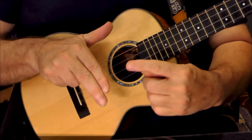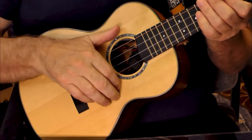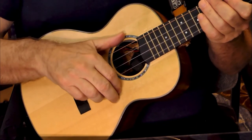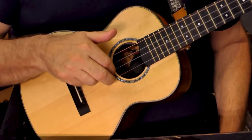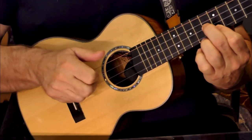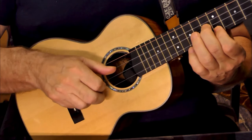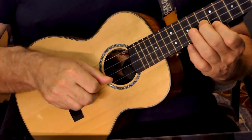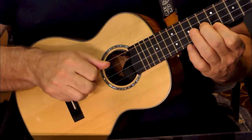You're going to use your index and middle finger as a little claw — just like if you were scratching an itch with two fingers. Put those on the string at seven and eight and scratch it. What we're going to do is play a triplet — you can think of it as 'jingle bell, jingle bell.'